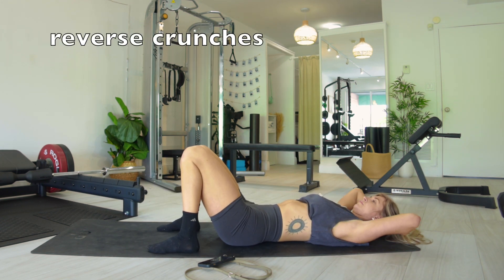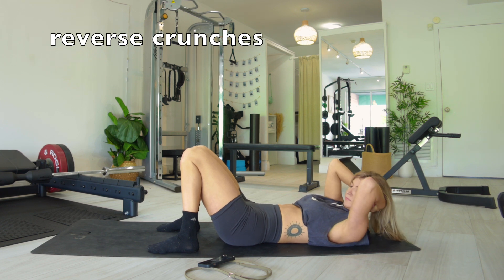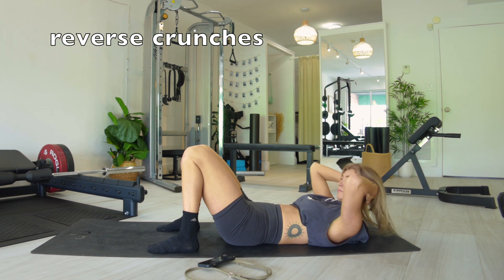You have 15 seconds of rest in between and we'll get to our next ab workout. We're gonna be staying on the floor for reverse crunches, so get ready for that.